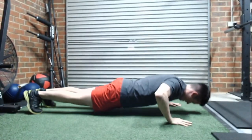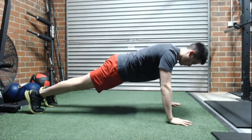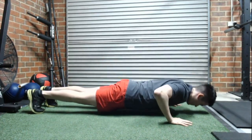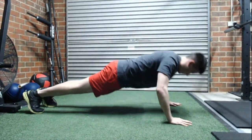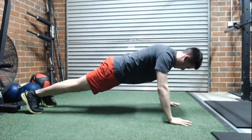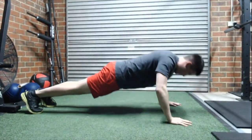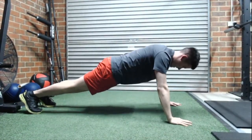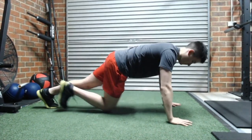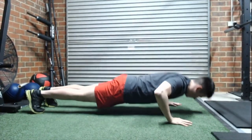From there, when you lower yourself, lower yourself under control. Elbows at 45 degrees in both cases. Lower yourself so every segment of your body is equally lowering to the ground — your chest, your abdominals, your hips, your head are all coming down the same duration. That's the same length of time you should take to get to the ground.